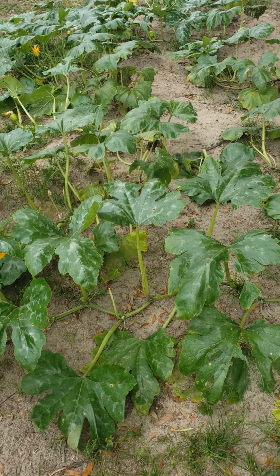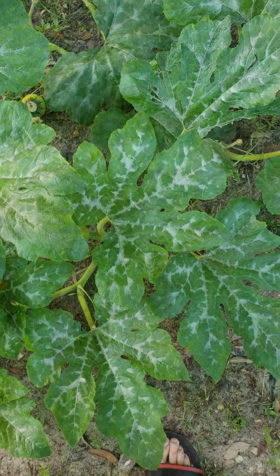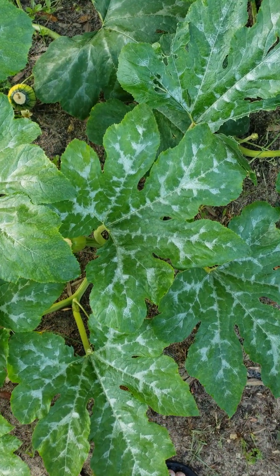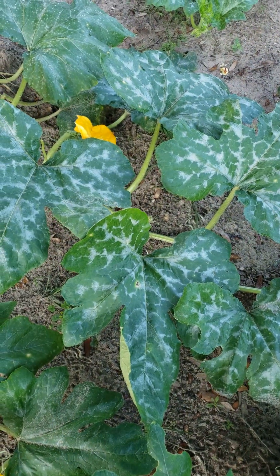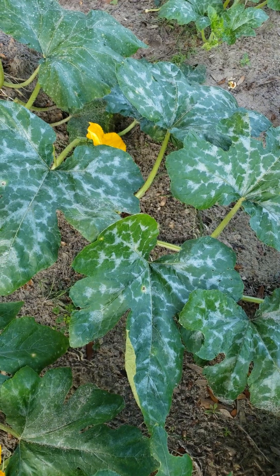Powdery mildew is a common fungal disease that affects many types of trees and plants. It thrives in warmer and more humid weather conditions. This powdery substance you see on these pumpkin leaves is powdery mildew.